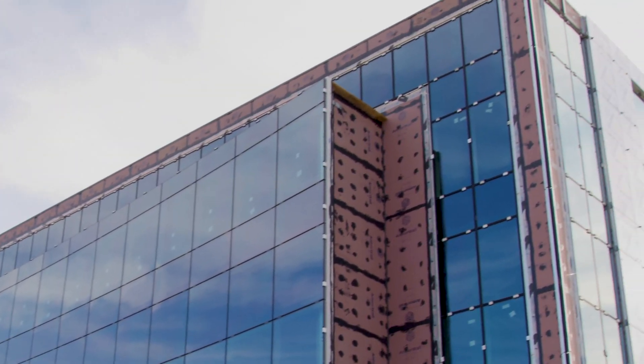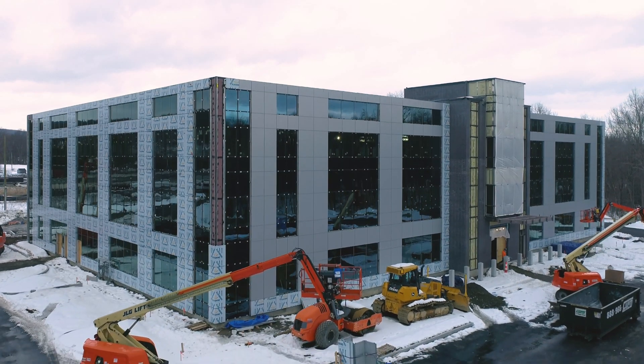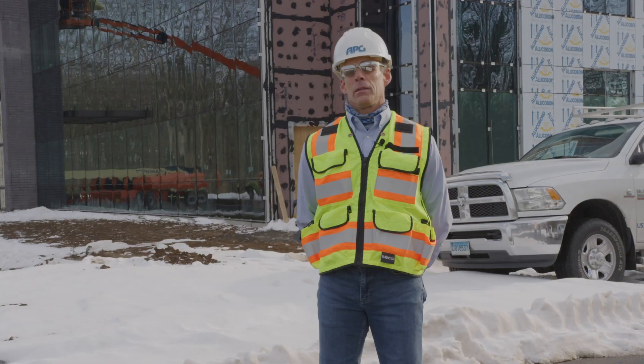The large glass curtain wall, ACM panel wall, and the Armorwall. I reached out to Matt and Gus. They came to our office and gave us a presentation, and this is our first project.